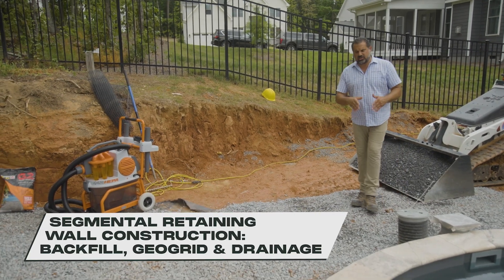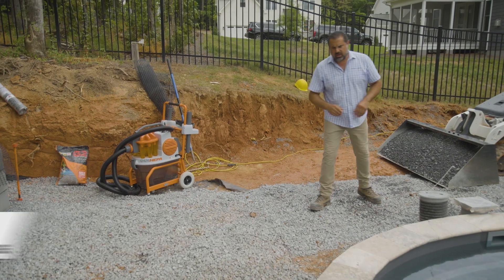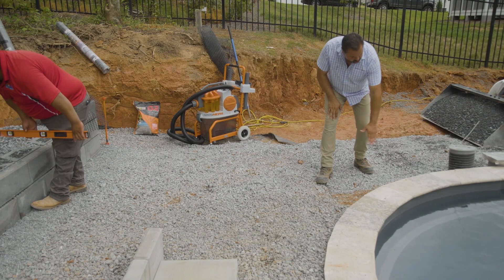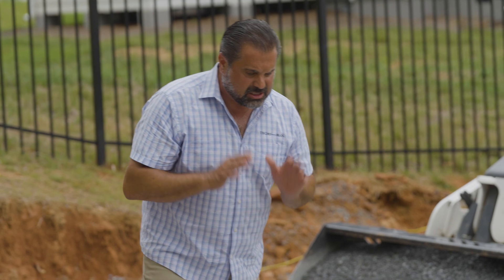We're on a fiberglass pool installation. There's very little over-excavation, just some gravel in and around that pool. We're using an equipotential bonding grid to ground that, and it's installed and inspected for any kind of electrical shorts or lightning strikes.